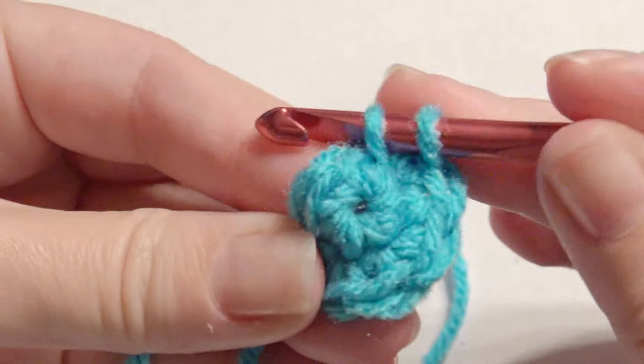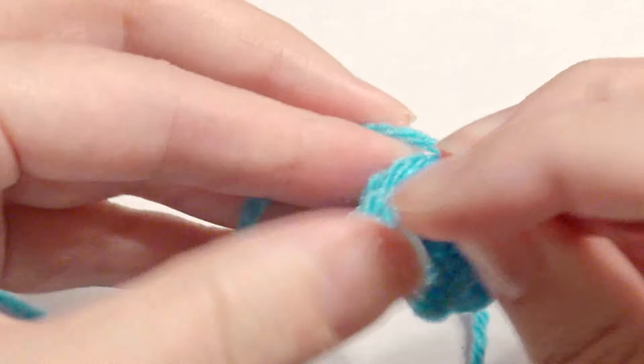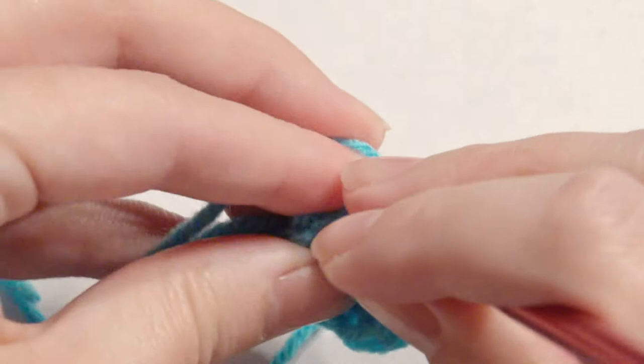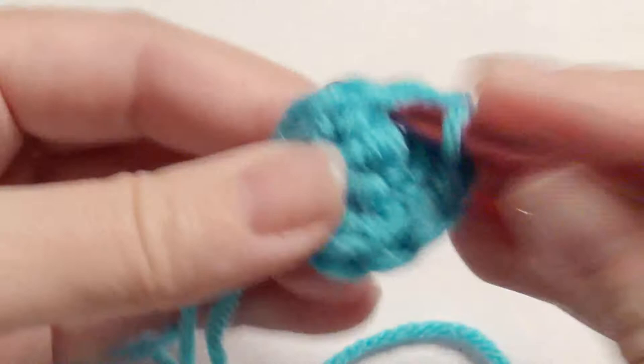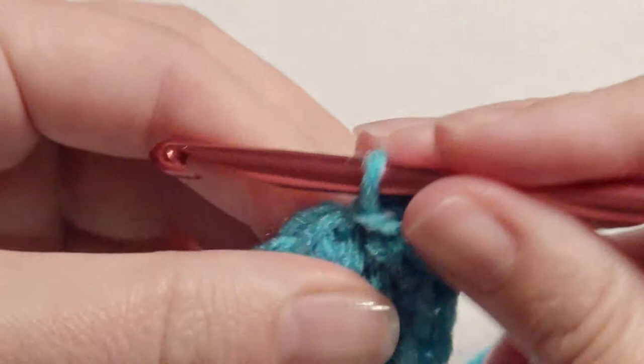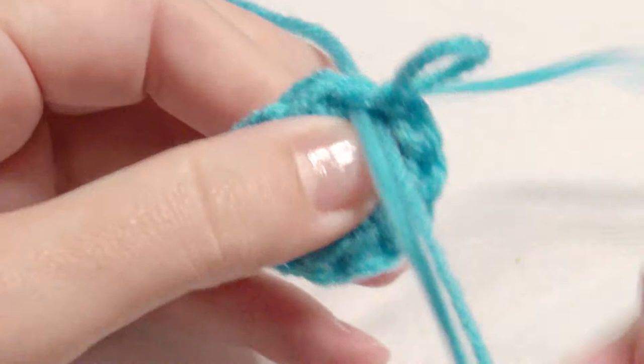Once you bypass the increase rounds, I'm going to start working in continual rounds without a slip stitch, because the slip stitch does create a stitch mark. I like to keep it in a continual stitch so it looks smoother. These mini pot holders are great grippers for your pots — you can grab them without being burned. Slip stitch and then you can use a stitch marker to keep track of your rounds. I usually like to use my tail as my stitch marker.